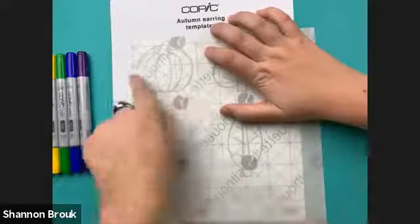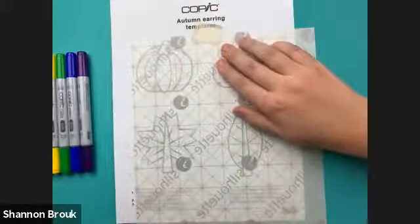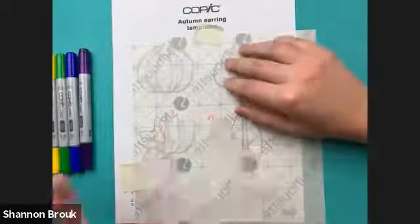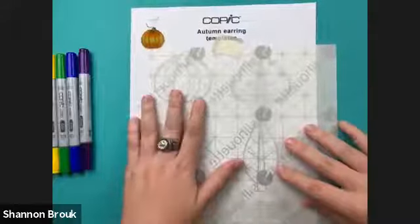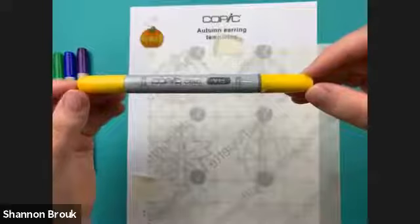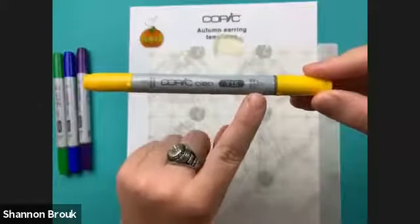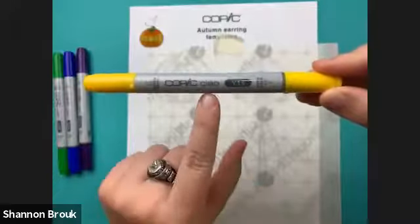I've got my shrink sheet and I've placed it over the pumpkin shape. I'm going to lightly tape it to the paper template. You could laminate the template if you're worried about marks on it, but this is just a regular printer paper sheet. I'll bring in my finished example piece for comparison as I color. I'm taking out my Ciao marker — Y15 — and what I really love about Copic Ciao is that it has the same two nibs as the Copic Sketch: medium broad and super brush. For today's demo I'm only using the super brush because it's very flexible and works really well with plastic. If you have Copic Sketch, the same two nibs apply — that will work fine too.